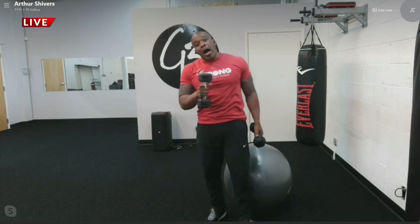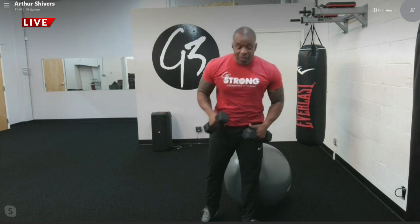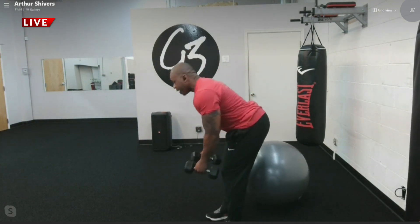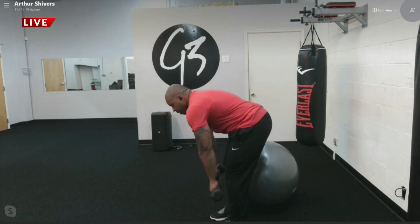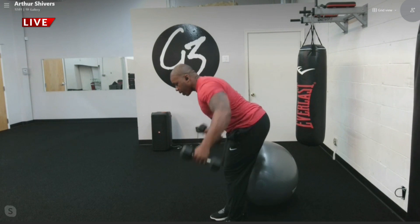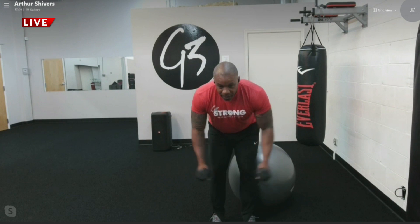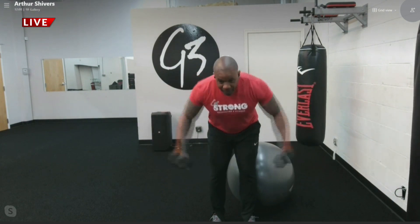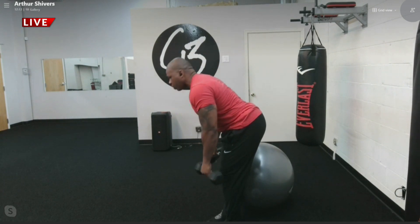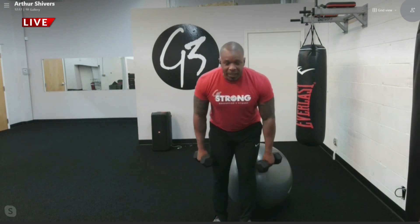One thing I always see people doing wrong is the rear delt fly. On this exercise you're bending over. A very key point is to have your head up and chest up — not slouched over like this. You always want your head up, chest up, and go wide. Nice and wide, bending the elbows. You never want to hunch your back because that'll cause lower back pain. Always keep your shoulders up tall. I always say when you look like a monkey, then you're doing it right.